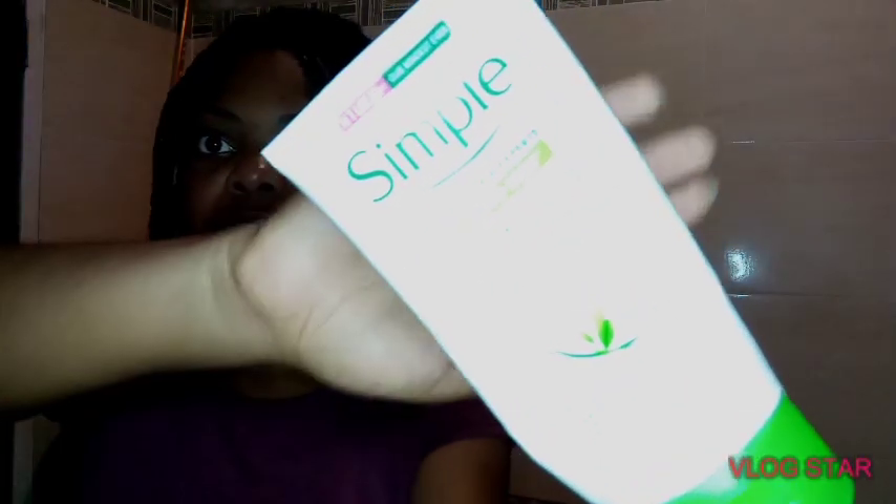So before I put the tuna plant on my face and left it for some time — it's currently dried, you can barely see it anymore. I'm going to wash it off. I use the Simple brand products because they work for me, so I'm going to apply the Simple cleanser to wash off the tuna plant and see the results after.